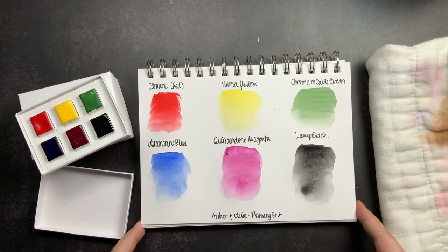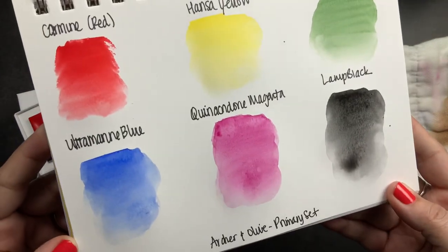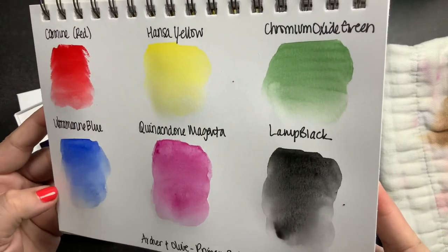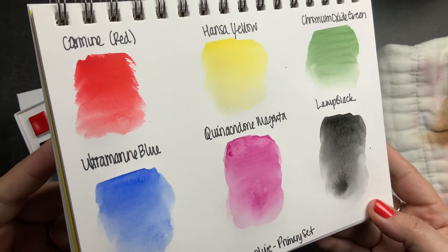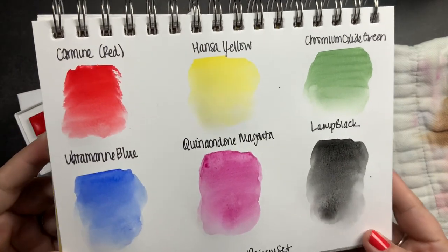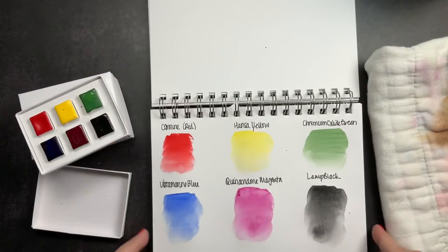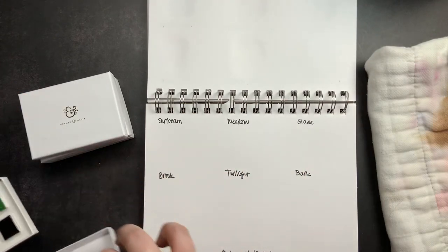That's the primary set: Carmine Red, Hansa Yellow, Chromium Oxide Green, Ultramarine Blue, Quinacridone Magenta, and Lamp Black. I'm going to lift that up so you guys can check it out. I have no natural light today for filming, just my studio lighting, but I think the colors are coming up nicely and realistically to how they look in real life.